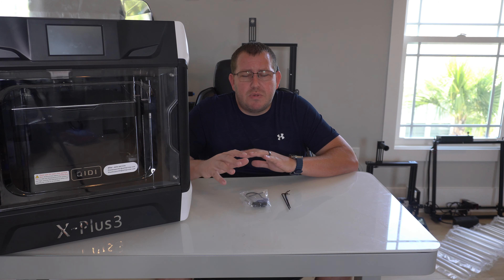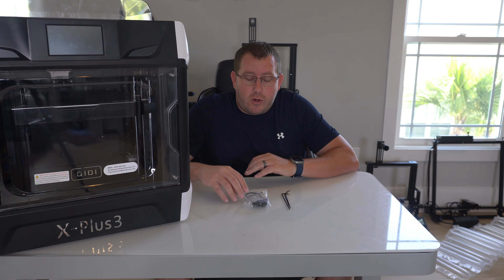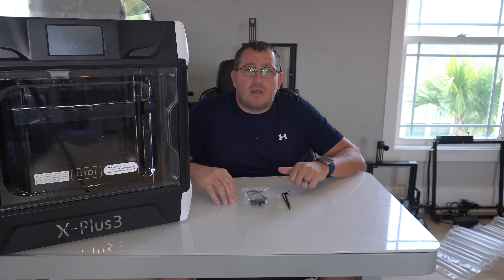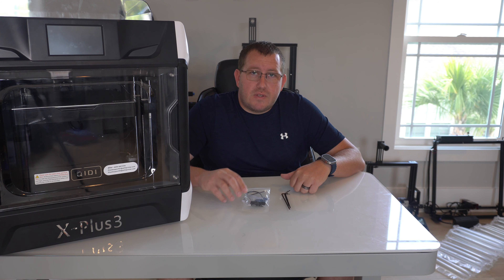Hey guys, Rob here at 3D Printscape. Today I'm going to show you how to change the hot end on the QIDI printers. I'm using my X Plus 3 here as an example, but this does apply to pretty much most of the lineup. There might be some exceptions, but the process is pretty straightforward. There's just a couple of things you have to remove and then you got to connect a thermistor and the actual heating block back into it.